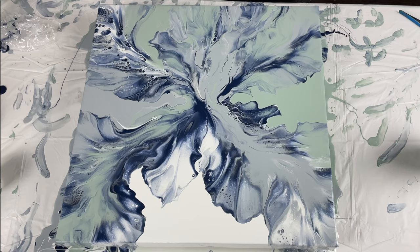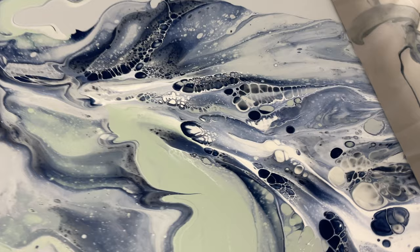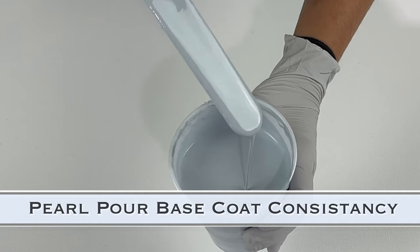So here are the wet results. The middle section has a little bit of that green in there. The blowout on this is not my normal blowout — I changed it up a bit because of the composition I was going for and because it was a wider twenty by twenty canvas. I hope you like how that one turned out. Now let's move on to the pearl pour with the Dutch pour combo.